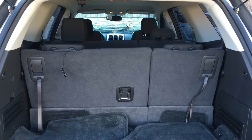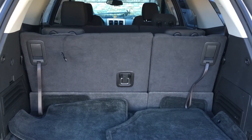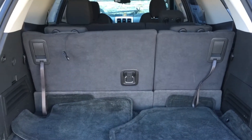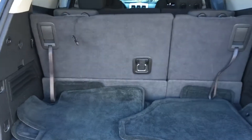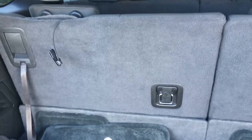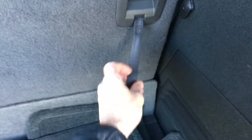This is Mike Altabrando. I'm going to show you how to fold down the third row seating on a 2012 GMC Acadia. I'm coming in through the rear here and as you can see it's got a split seat, and each side does have its own strap. It's really easy to fold down.